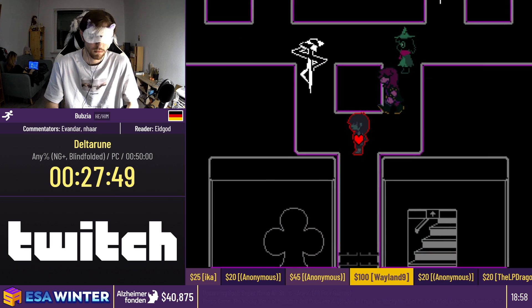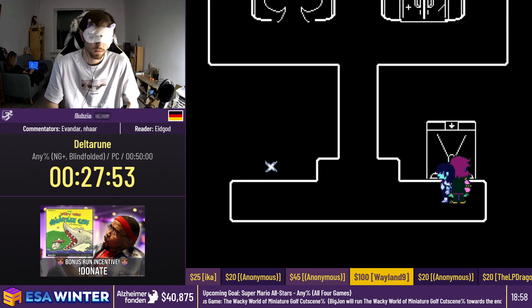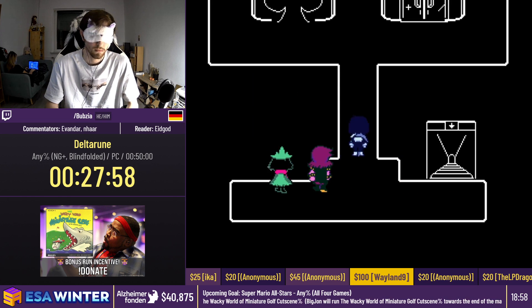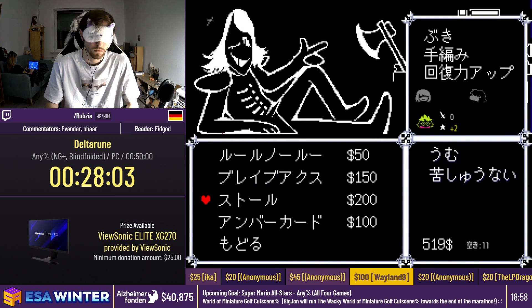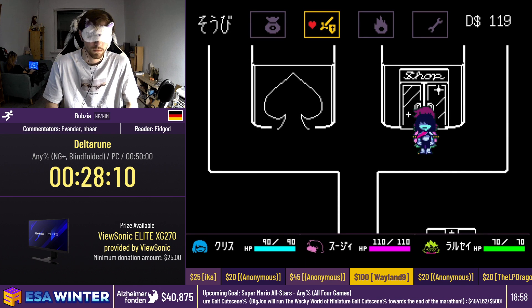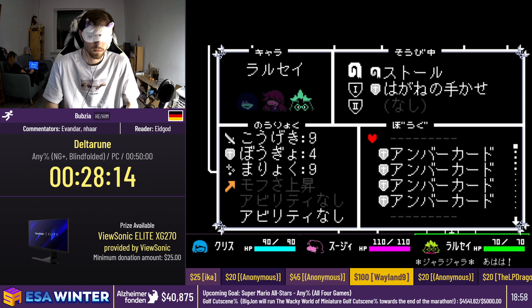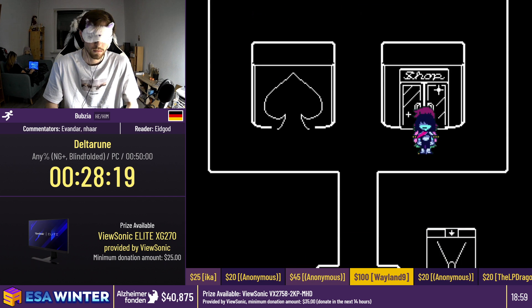Now Bubsy is going to get into the shop, which gives a bit of a clue about location, along with a safety save. He's going to buy a bunch of items for safety on the king fight — buying armor and food. And then more menuing to equip his characters with everything he's bought.